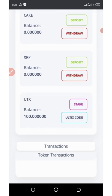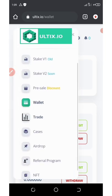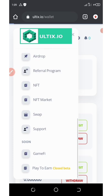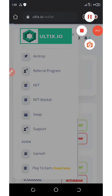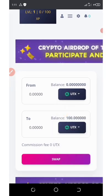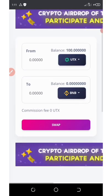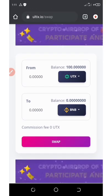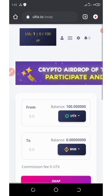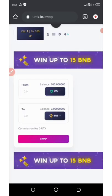You can only stake your balance to earn more money at this point. Withdrawals for this airdrop have not started yet. Let's check out the swap area — you can swap UTX to other currencies. You can swap to BNB by clicking the swap button. You can also swap to USDT if you want, but I'm not swapping my coins yet — I want to hold them.